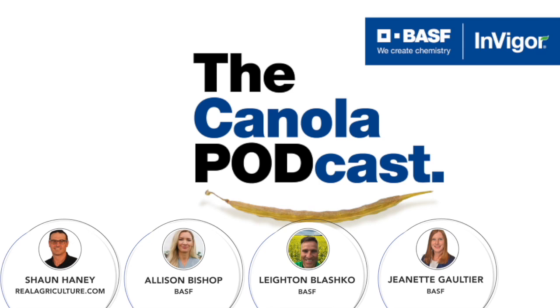Jeanette agrees with Allison and Layton, and adds: consider a comprehensive test. If you're not sure what you're looking at, these diseases often occur together, especially where rotations have been tighter. She recalls two nearby fields — one had verticillium and club root, the other had verticillium and black leg. So make sure you aren't just pulling a few plants and writing it off as one disease. Definitely pull plants, get a second opinion, or submit them to labs for verification because you could have multiple things going on.